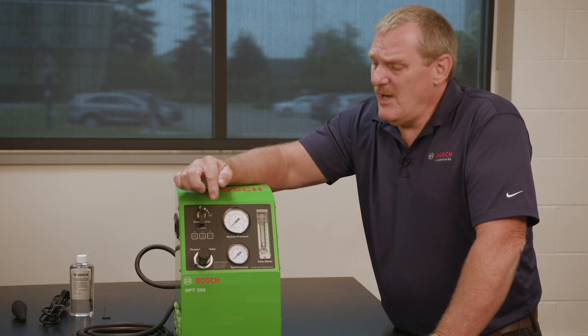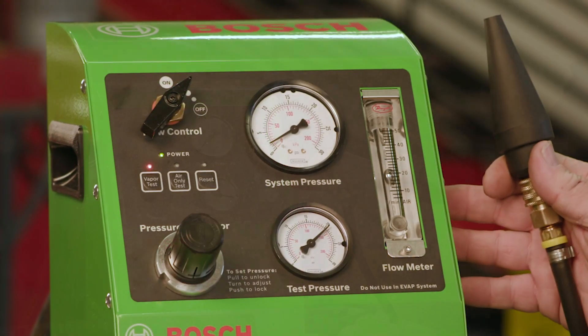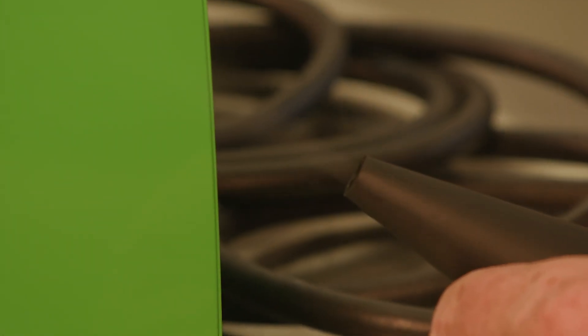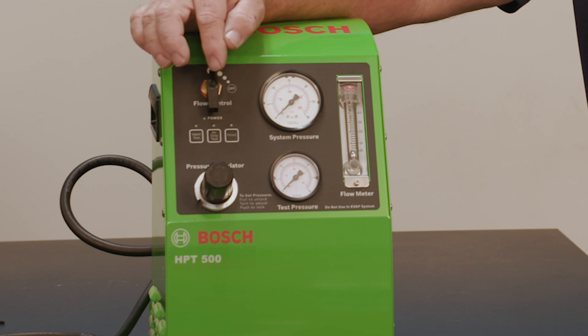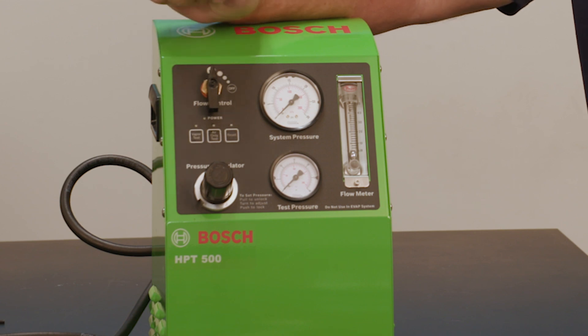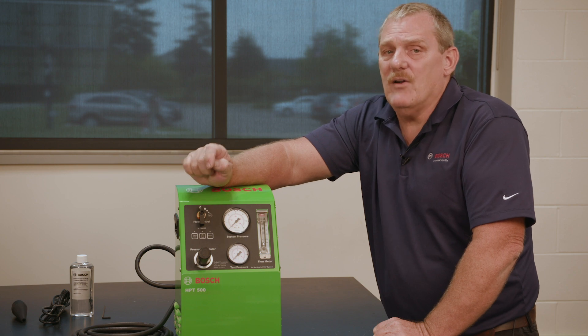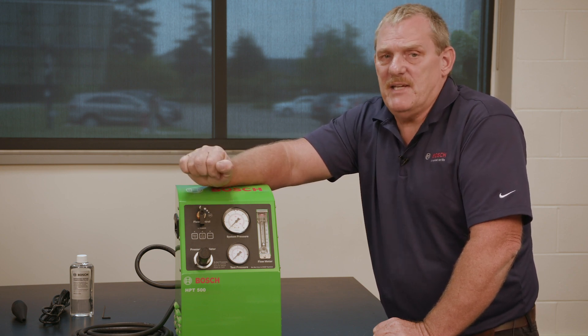Three is the vapor test switch. The vapor test switch begins a 15-minute vapor cycle and the red light indicates a vapor cycle is active. Push again to stop the testing. The air only test begins a 15-minute air only cycle. A blue light indicates the air only cycle is active. Push again to stop the testing.